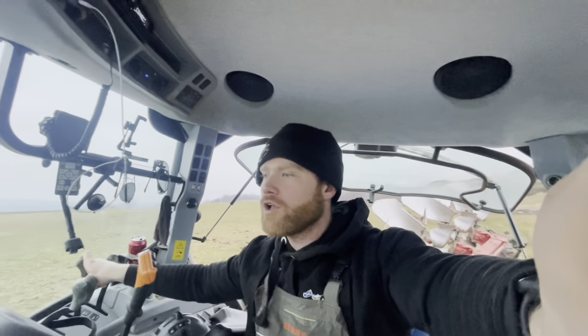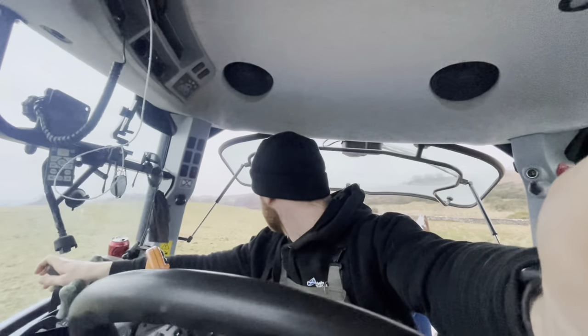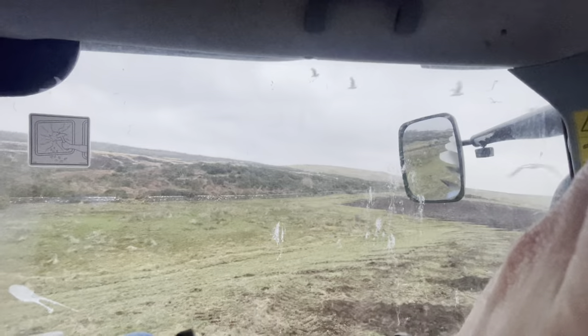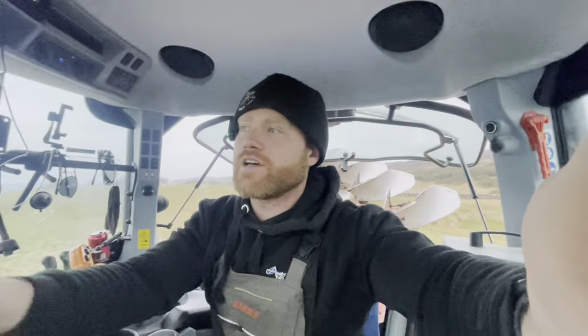It's good soil up here as well — which is the most confusing thing about it. You know, you're right next to the moor right there. It's weird how good the soil is when that's just there like that.